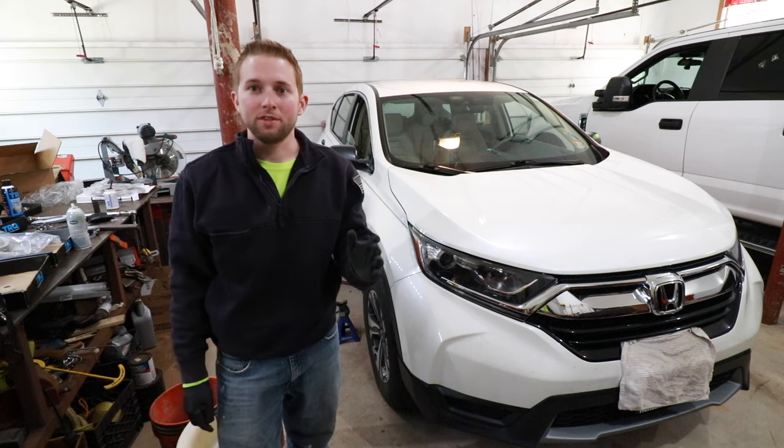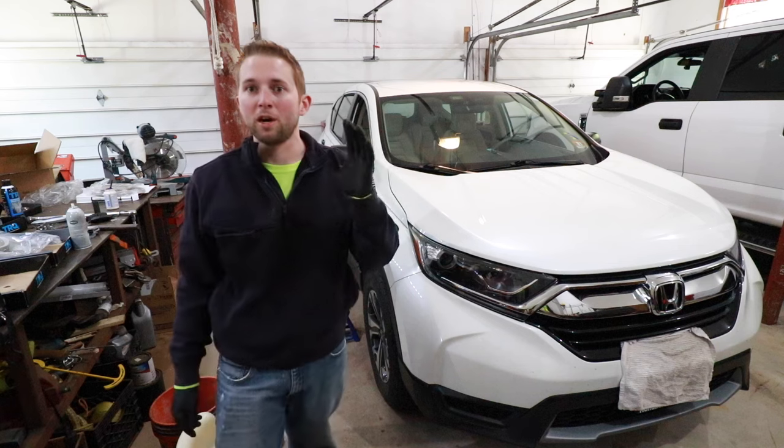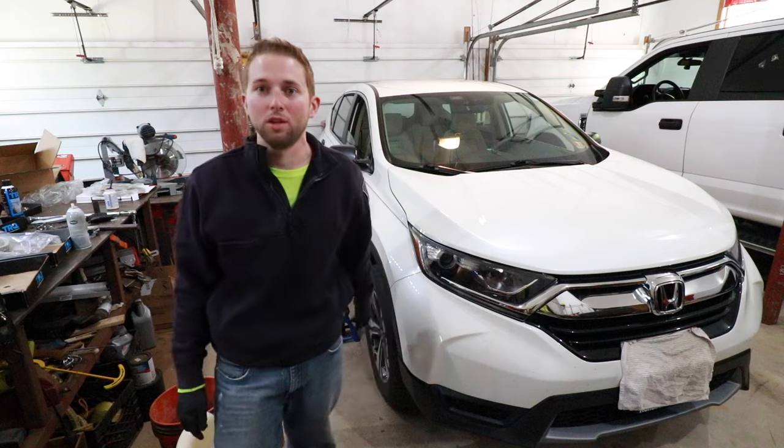Hello and welcome back to the OSM channel. In today's video, I'm going to teach you how to change front brakes on a Honda CR-V. This will cover model years 2017 to 2021. This in particular is a 2018 model, so let's get started.